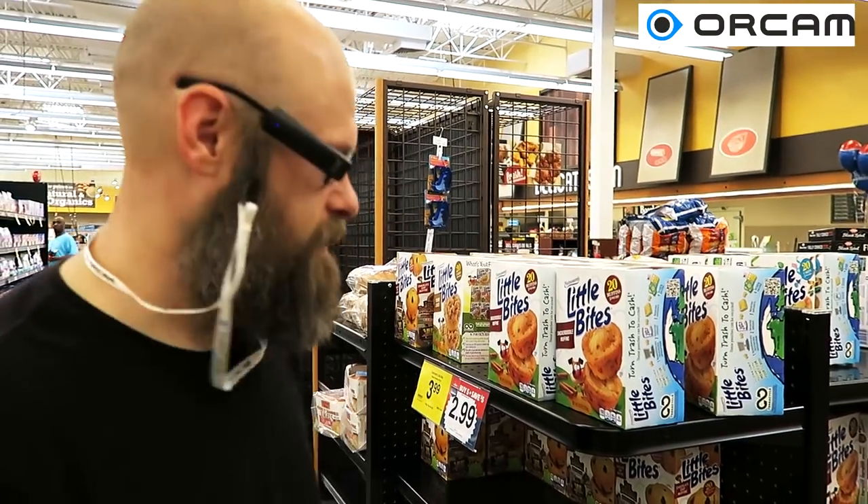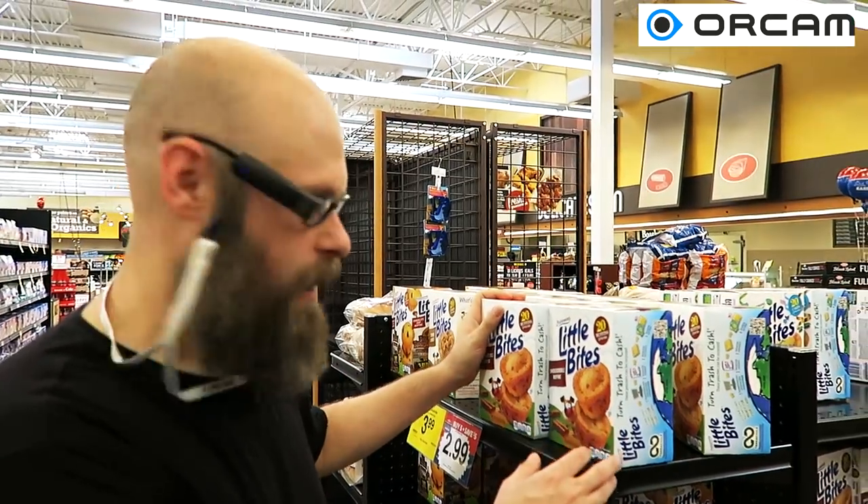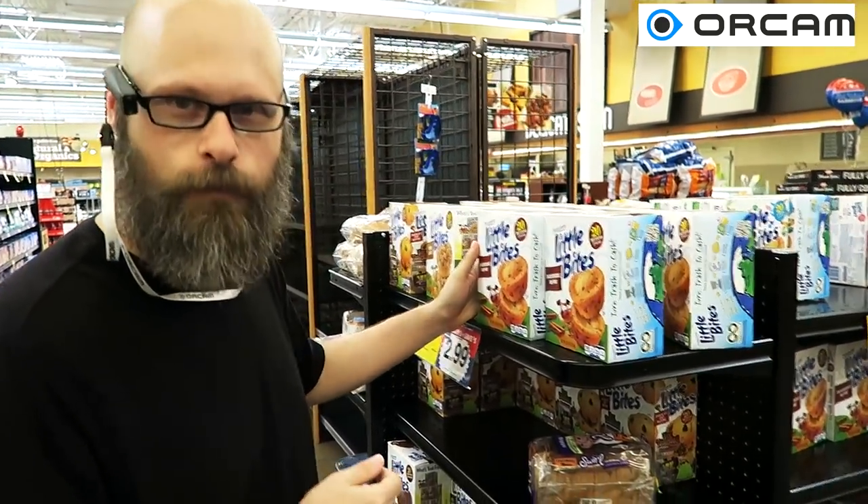Okay, so here's our first test. We have these boxes of muffins. I can tell what they are but I can't tell what flavor they are, so I'm going to use the OrCam here to see if it'll read the flavor.